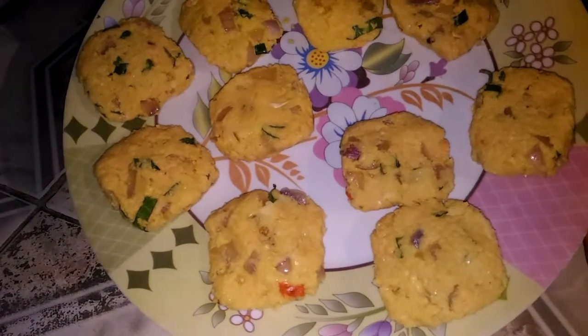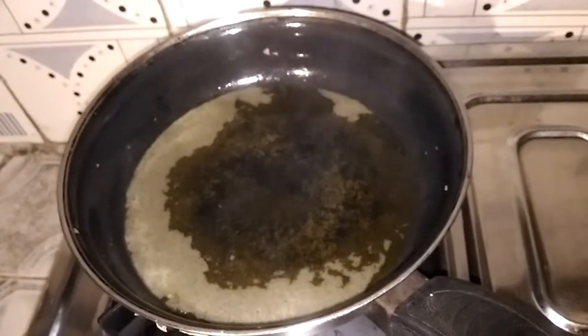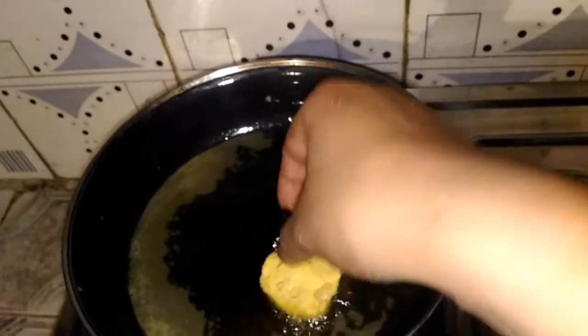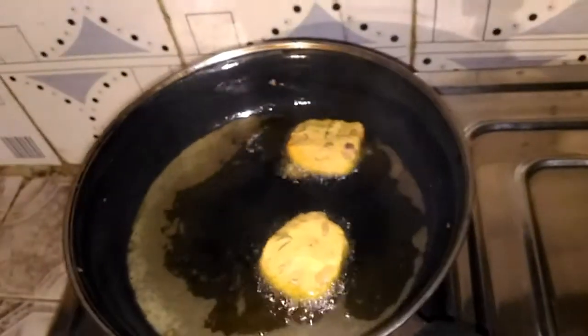And we will fry. I will add a little bit of oil.